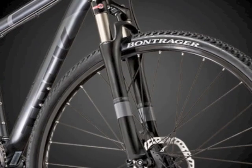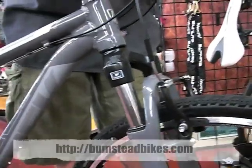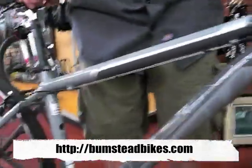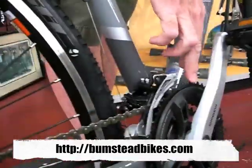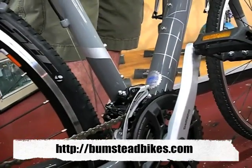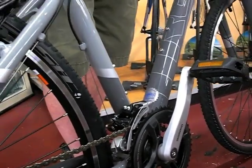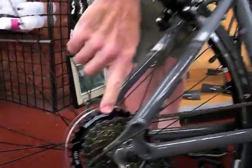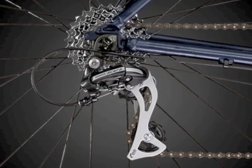It has a front suspension fork to handle the rougher terrain off-road and smooth out the bumps on the street. Gear ratio wise, it allows you to ride on the street at a higher gear ratio on the crank so you can keep up with your roadie friends on the bike trails, but still has a low enough gear range with a mega range ultra-low for climbing hills if you choose to go off-road.